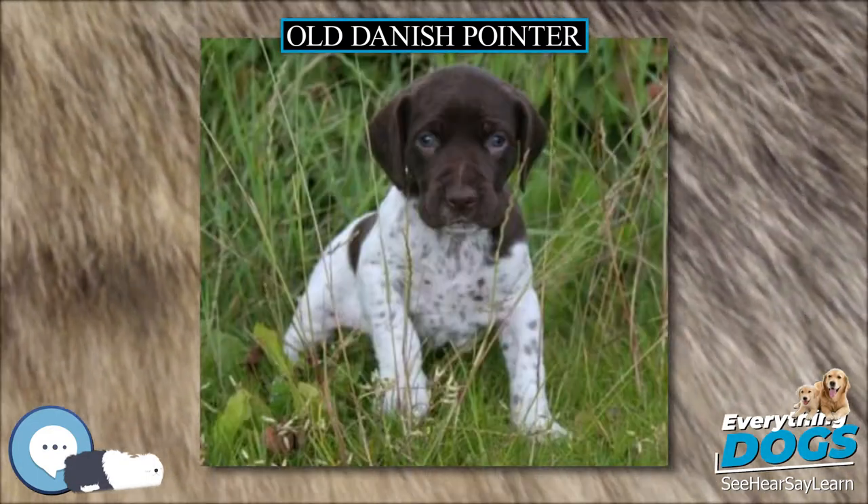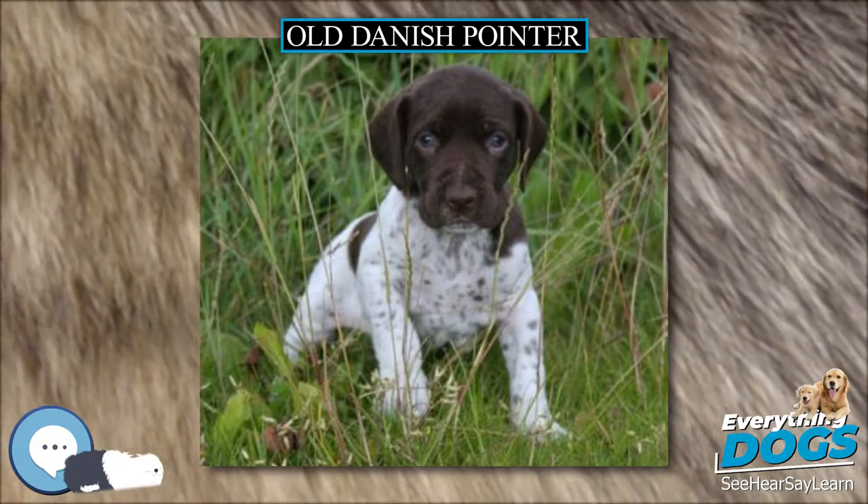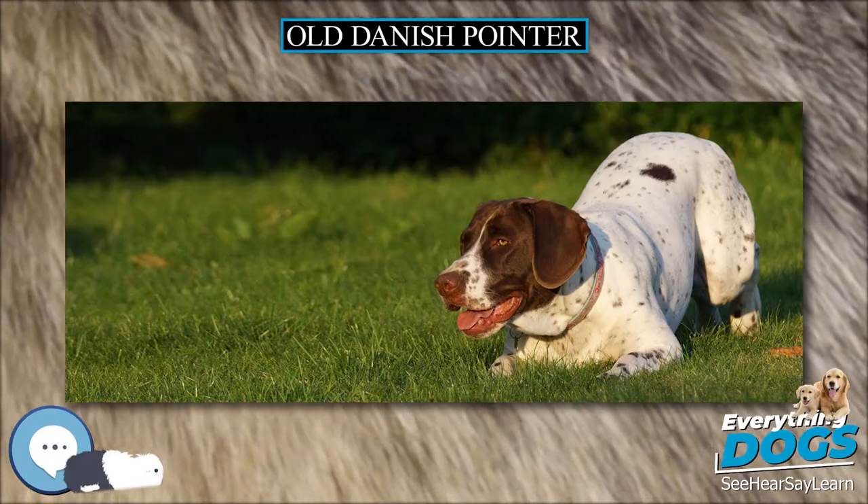Likewise, it is probable that the gypsy dogs generally descended from Spanish pointing dogs and other breeds of scent hounds, so in many ways St. Hubert hounds have contributed to the Old Danish Pointer.